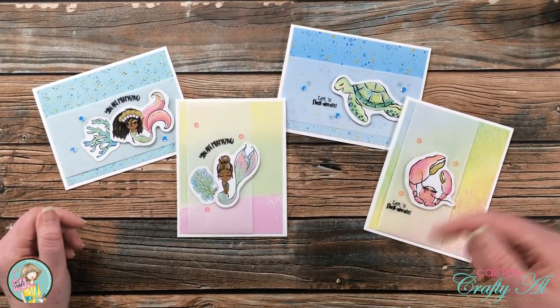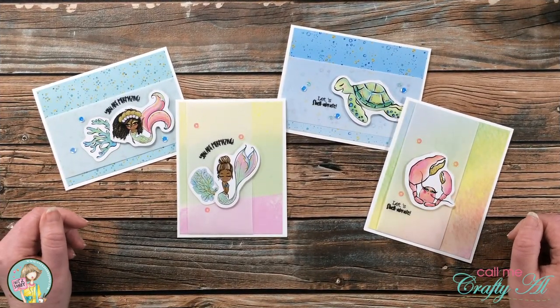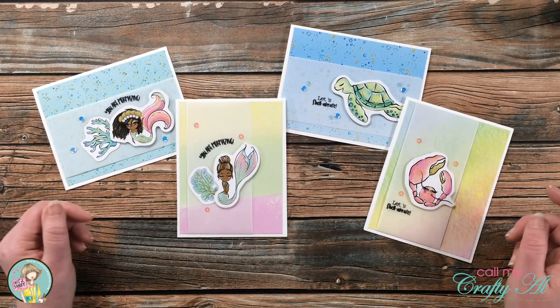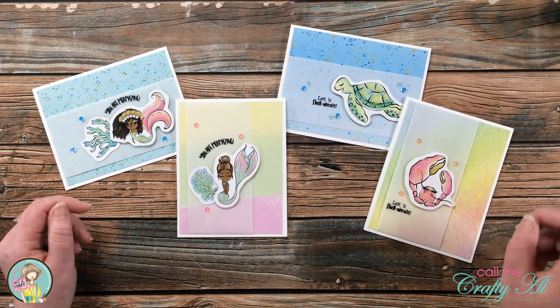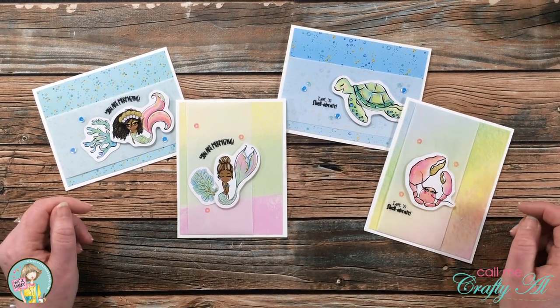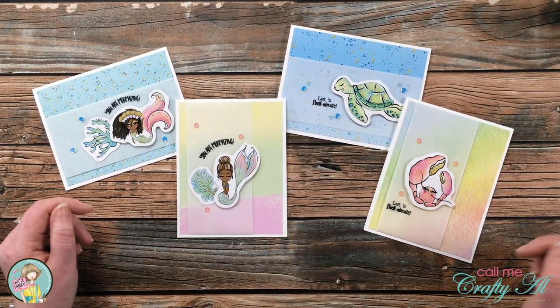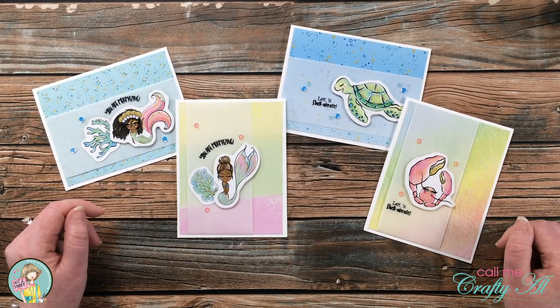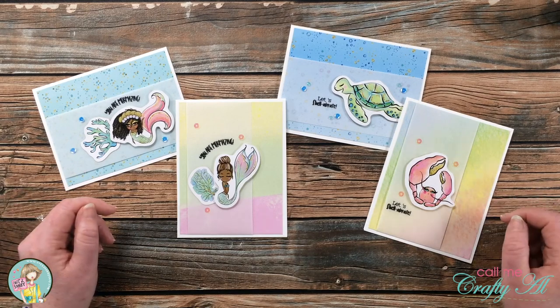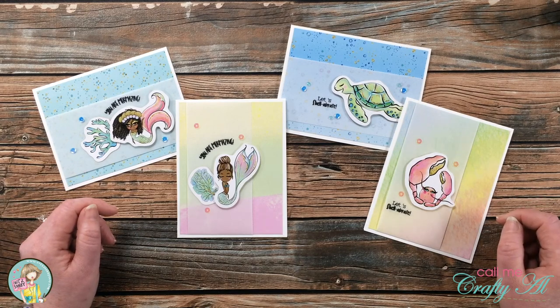I hope you enjoyed seeing how I made today's quick and easy cards. Ephemera is always a great way to add color to your cards without having to stamp and color an image. Don't forget to visit everybody else on the hop — just click on that hashtag in the description box below and then enter that giveaway. Thank you so much for stopping by, and until my next video I hope you're all having a crafty day!